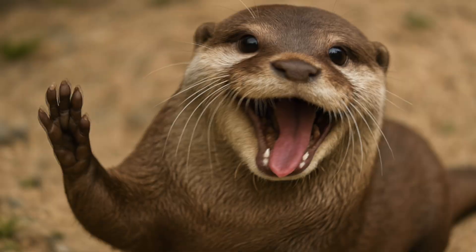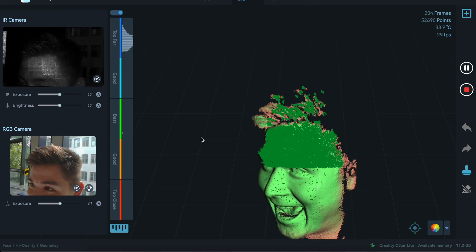Just a few weeks ago, Creality sent me their Otter Lite 3D scanner. So I thought, why not use the 3D scanner they sent me for testing purposes, scan the heads of my friends I made at university, and turn them into chess pieces? I mean, what else would you do with a 3D scanner?